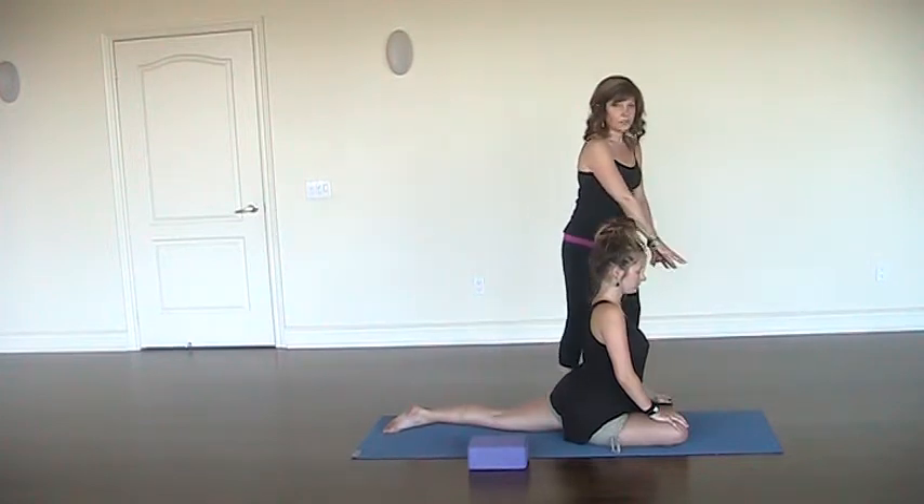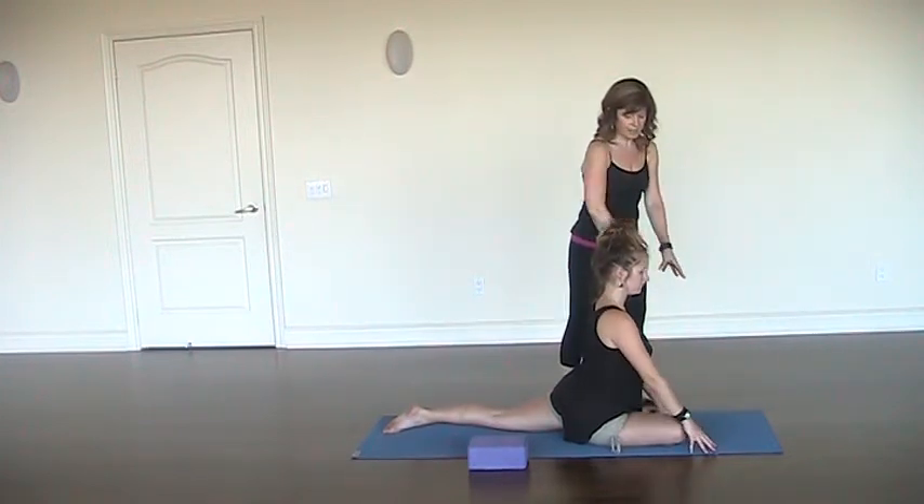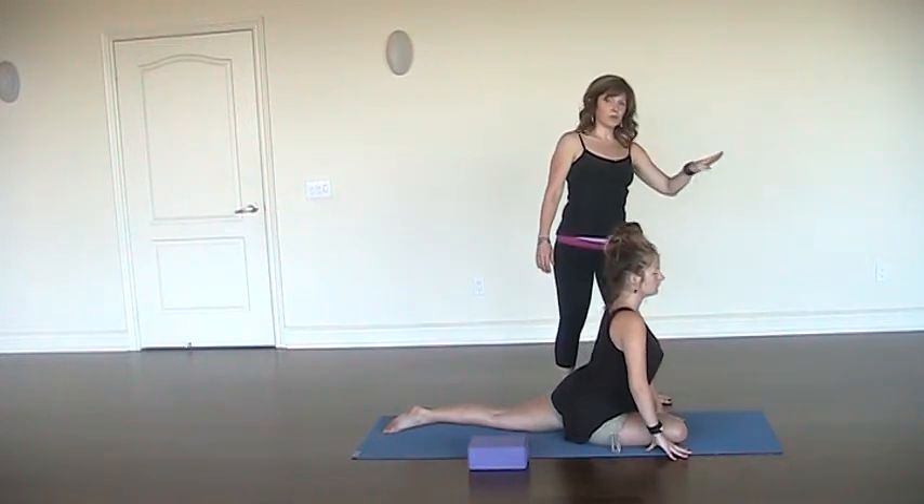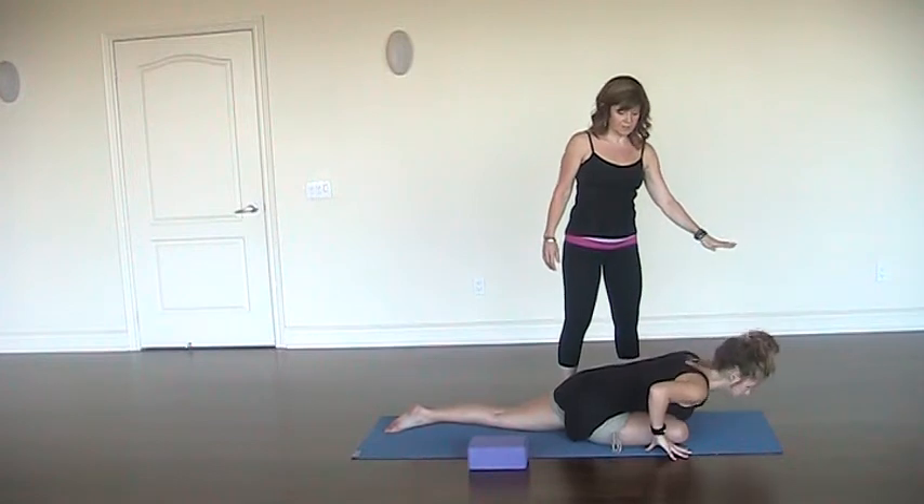And then just gently bring the gaze forward, coming up onto the fingertips — fingertips on the mat — shine the heart forward. Inhale, and on the exhale release the forehead towards the mat.